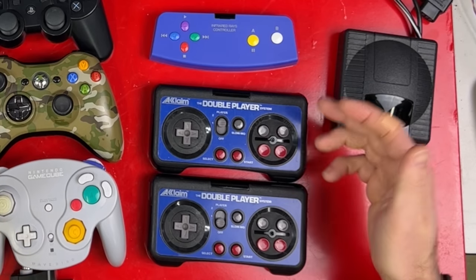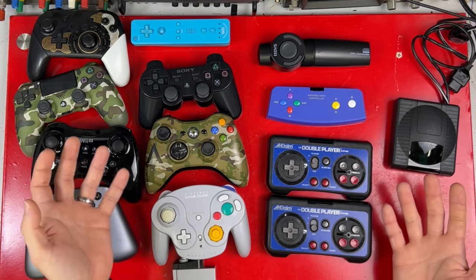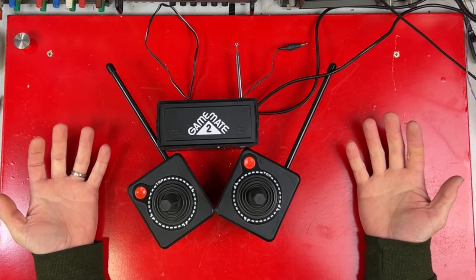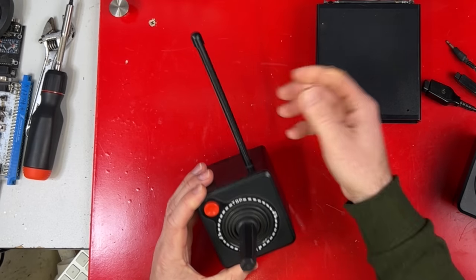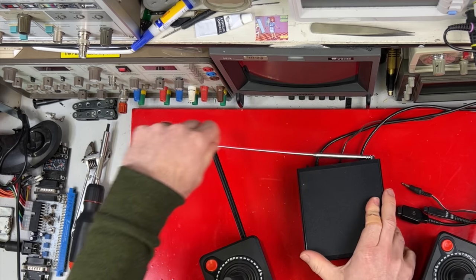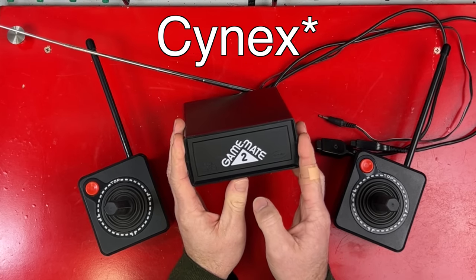When I started looking into what the first wireless controllers were, I figured it would be more of this sort of stuff — covered in turbo buttons and slow-mo switches, aftermarket junk really. So you can imagine my surprise when these turned up: wireless Atari 2600 controllers. And they're RF too. They've got huge floppy antennas. Look at the size of the receiver — it's also got a huge antenna on it. These are called the Cynix Game Mate 2.